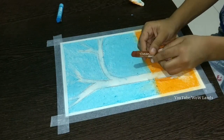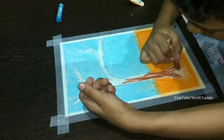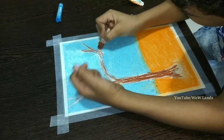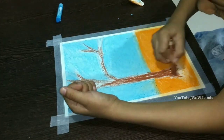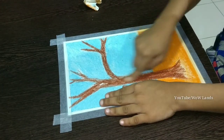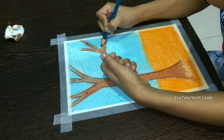Colour the tree with brown colour. Smooth the colour. Draw the outline using pencil.